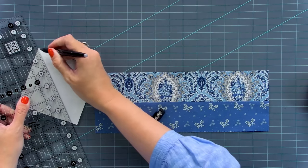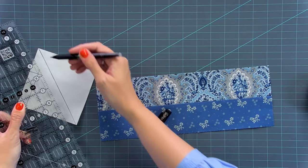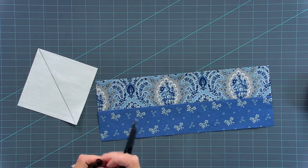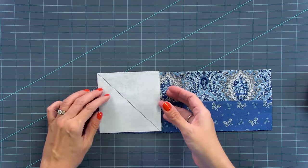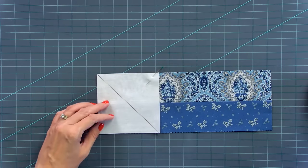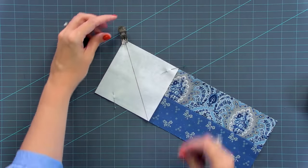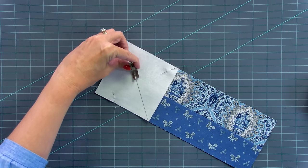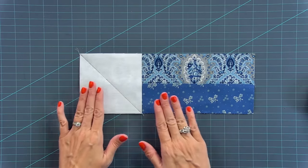I'm showing you instructions for the lap size today. There are three other sizes that you can also make. I'm gonna use a friction pen, draw a line from corner to corner. When I iron later, the ink from the pen will disappear. I'm going to place it where the line is going in this direction, on the left side of the rectangle. I will pin twice because I don't want it to shift when I get to my sewing machine. Take a foot that's open so that you can see where you're stitching, and with a stitch length of 2.0, just stitch directly on that line, then remove your pins. You will have 32 that look like this.